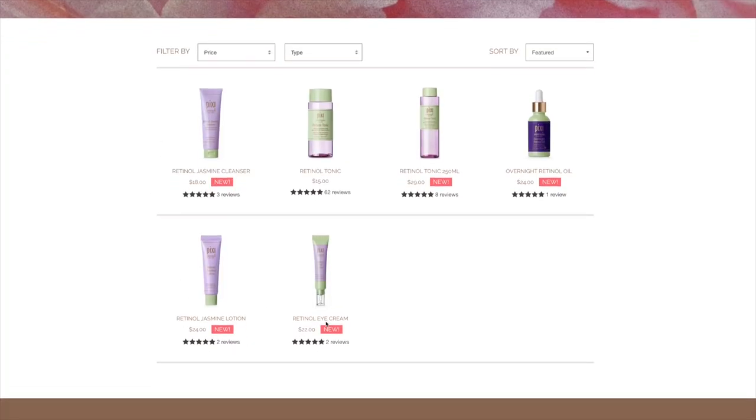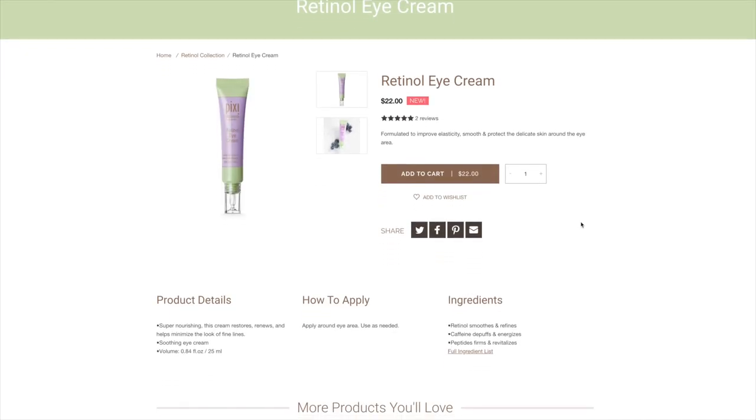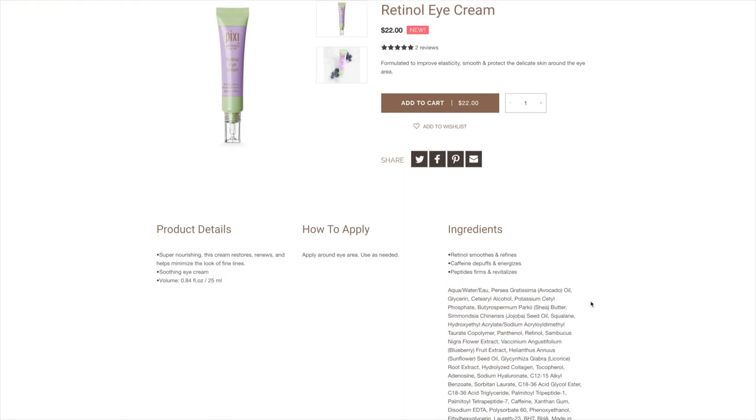Formulated to improve elasticity, smooth and protect the delicate skin around the eye area. Super nourishing, this cream restores, renews and helps minimize the look of fine lines — a soothing eye cream. Which is not exactly exaggerated claims.